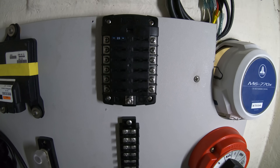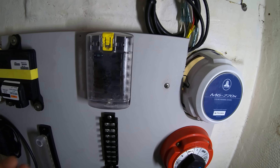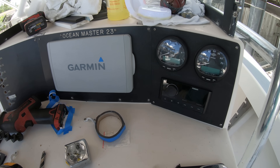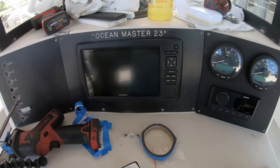Once you've got all the components mounted, the next step would be to get all of the items put into place where you want them to go. This includes all the items that go into the dash: your GPS unit, the stereo, the gauges, and your VHF radio.